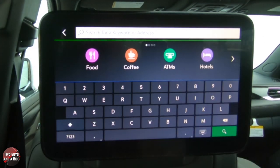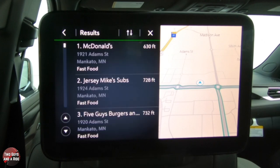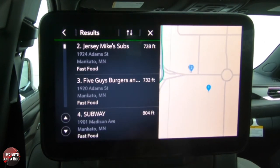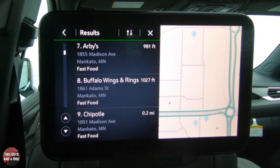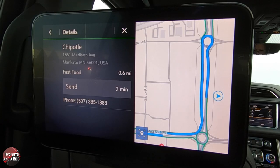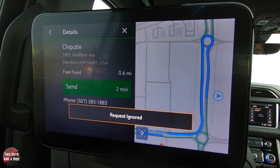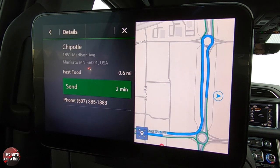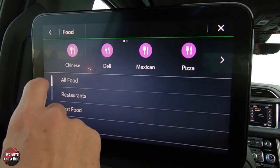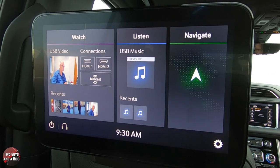Let's go back and find another restaurant — fast food this time. Say you want Chipotle. We found it, pulled it up, hit Send to the front. The driver can accept or deny it — and in this case since no one is up front, it came back as denied. That's how you use the navigation from the back seat. To get back, just tap the home screen.